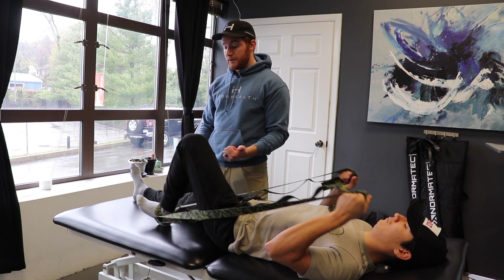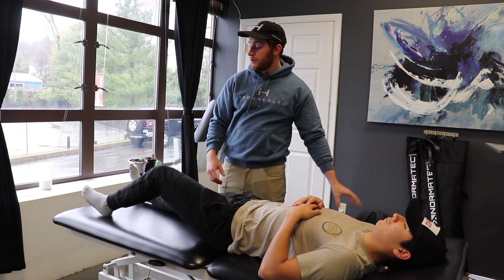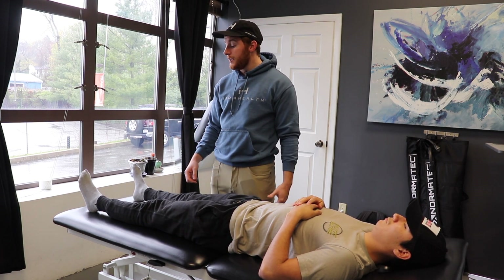So what we'll do next is whatever you're using, take that out and then do it active. He's going to go now and just slide in and hold. You might feel your hamstrings cramp a little bit — that's okay, keep going.